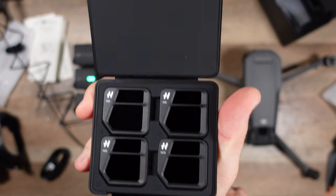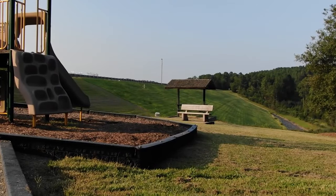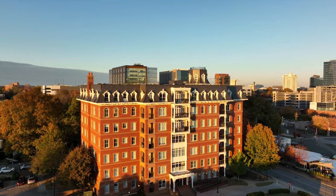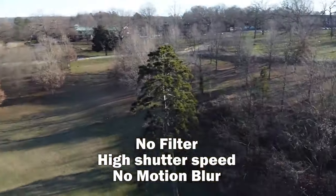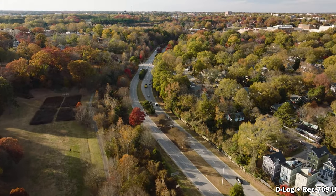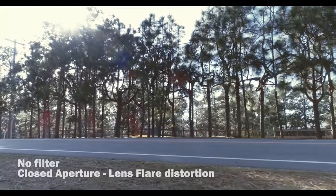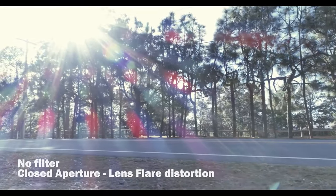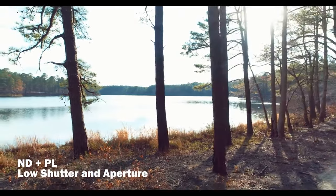And if you didn't get the Fly More Combo, you didn't get any neutral density filters at all. Neutral density filters allow you to darken the image of your camera without adjusting its coloration, so you can have a wide open aperture along with a low shutter speed for really natural-looking video — as opposed to high shutter speed, which eliminates motion blur and doesn't look as good. Also, having a very closed aperture makes bright highlights like the sun have a starry look, which doesn't look great; opening up that aperture allows for a much better and more natural-looking sun flare.